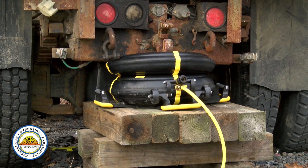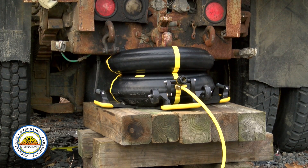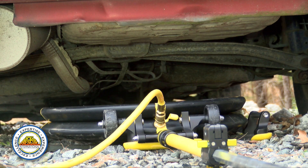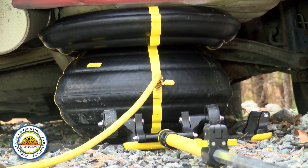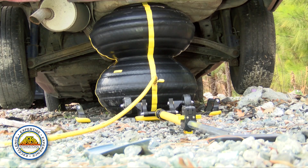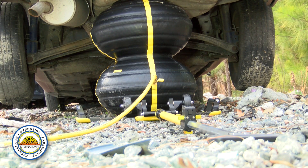Now I'm going to give you a quick demonstration on the use of a multi-force bag with a passenger vehicle lift. We've already got step chocks in place and all secondary means of capture established. As you can see, we've got a good amount of lift out of the airbag and the vehicle is stable.